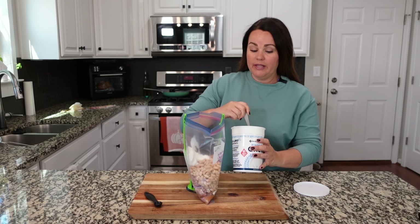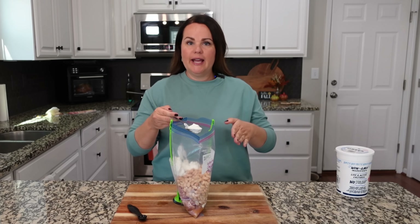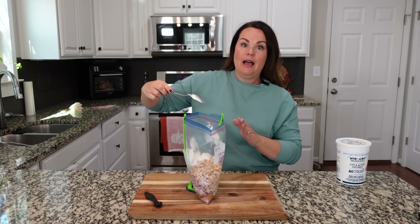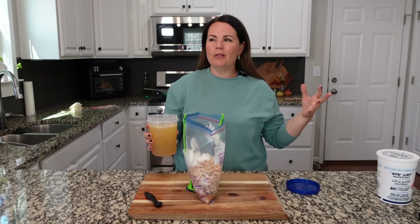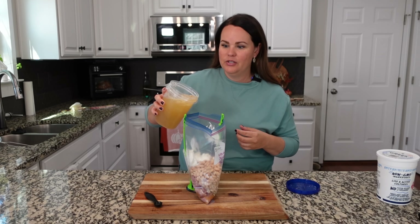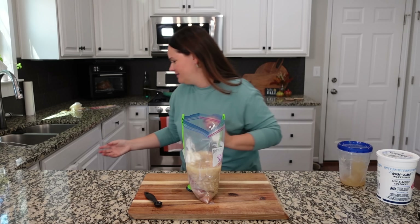Another thing I've done many times when making white chicken chili is add in cream cheese — that is delicious. I don't have any right now, but when I go to actually make this one there's a good chance I'll add about two to four ounces of cream cheese right at the end. It just adds to that creaminess and elevates it. We make our own chicken broth or bone broth — for this recipe you need between three and five cups. I typically start with around three and a half to four cups, and I can add more if needed.